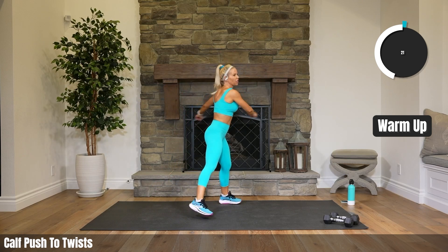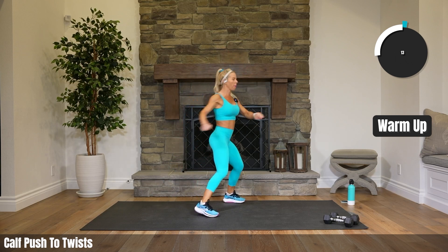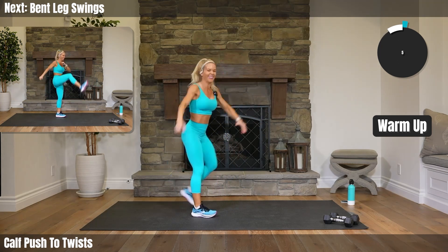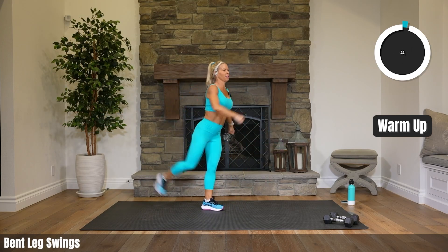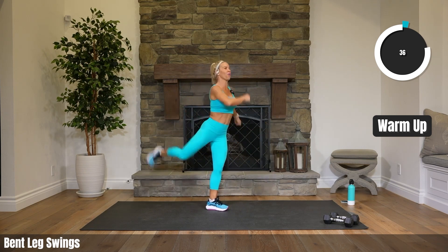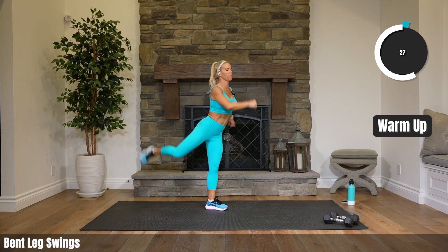20 seconds to go. Heading into bent leg swings — four on each side. If you're joining me live, I am so happy you're here, motivating me. There are details in the description — free to sign up, go for it. You can be here live with us.